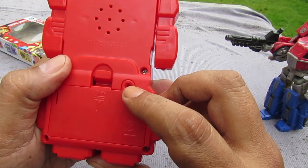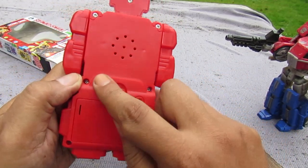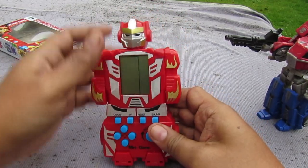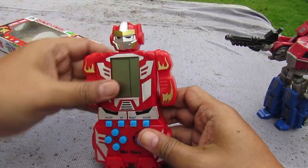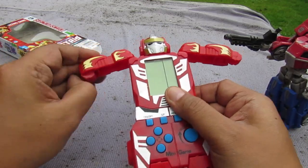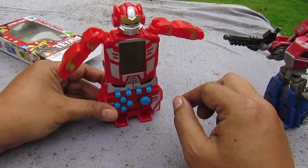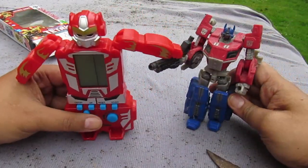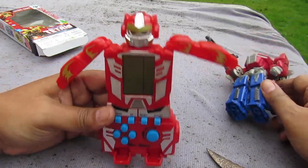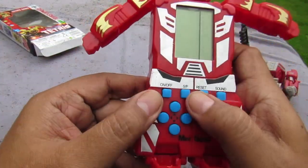The back has the battery compartment. When I got it there was no screw — it's been screwed seven times, and there's the speaker. It transforms: the head has articulation, you take the hands out like that, stand it up, flip these down and it stands as a robot. Here's a Wii controller for size comparison — that's how big it is.